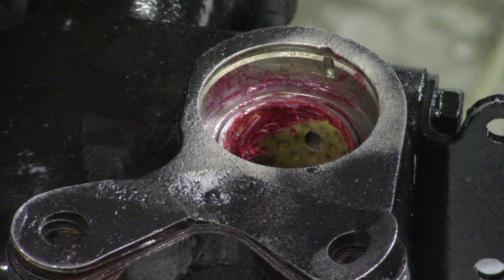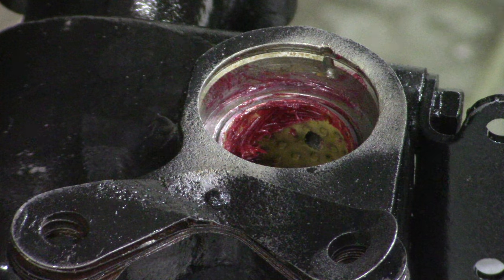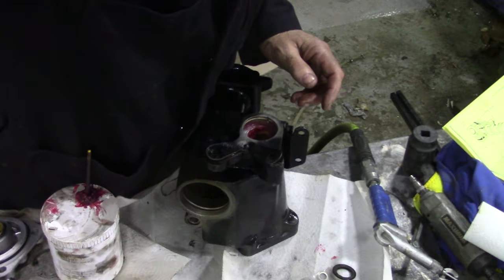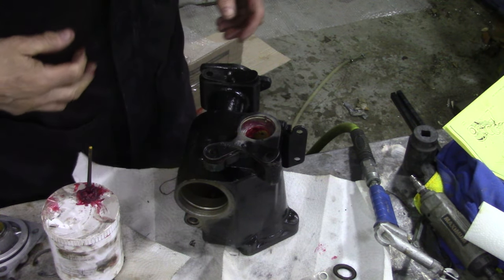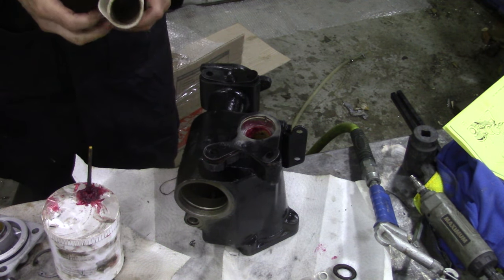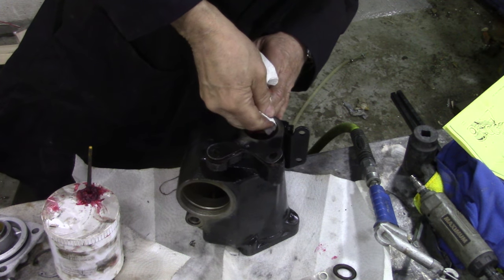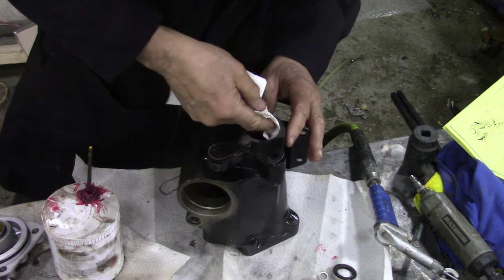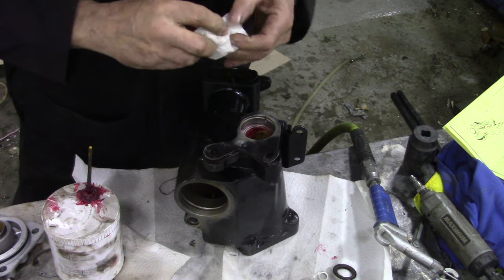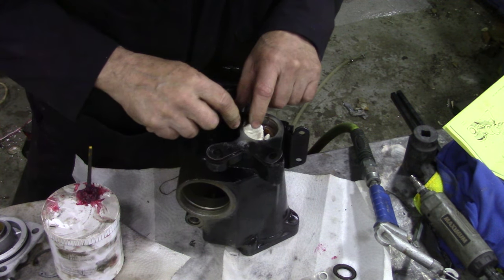They drilled into it. I'll tell you what I'm going to do - I'm going to clean this rubber grease up and I'm going to put some epoxy in it, because I just don't like that at all. So I'll put that in there.